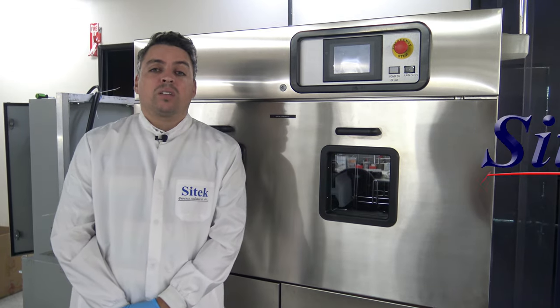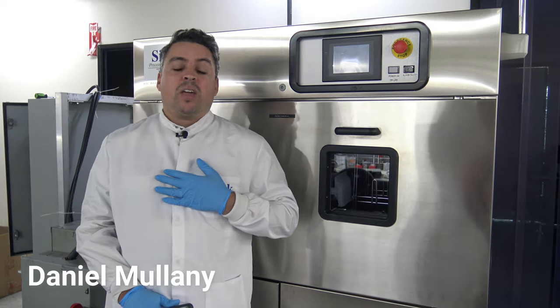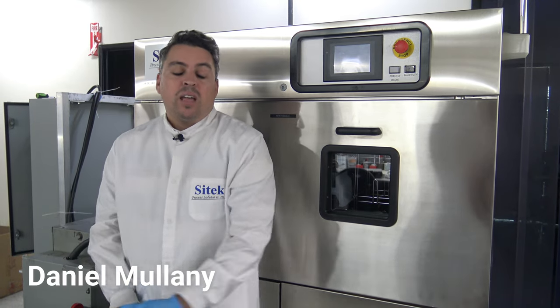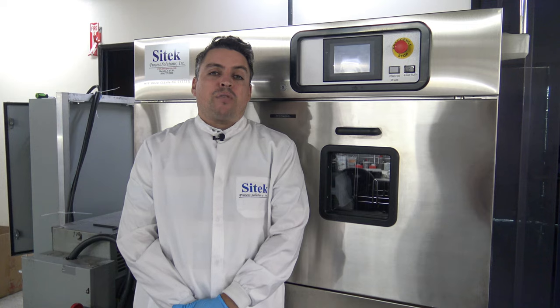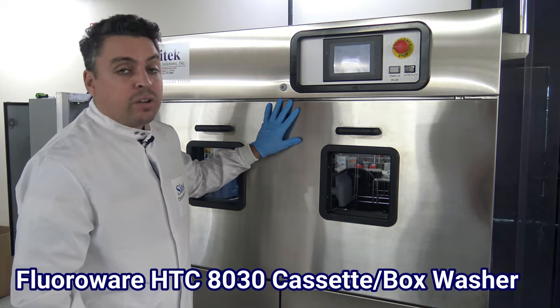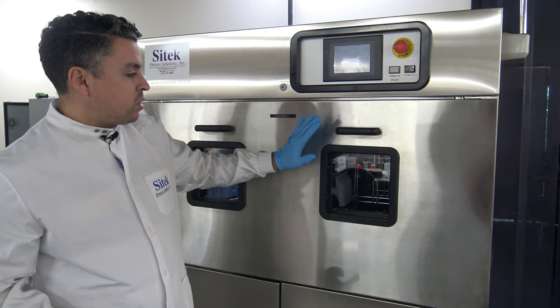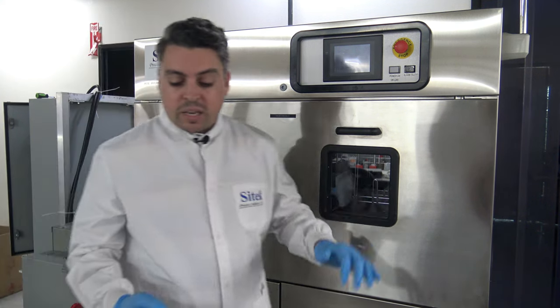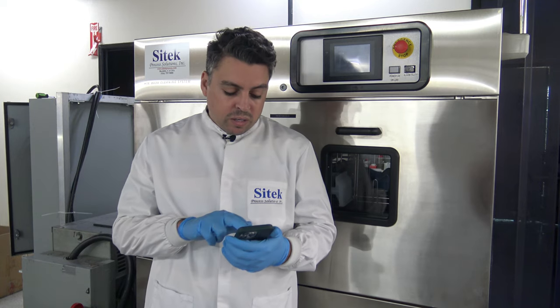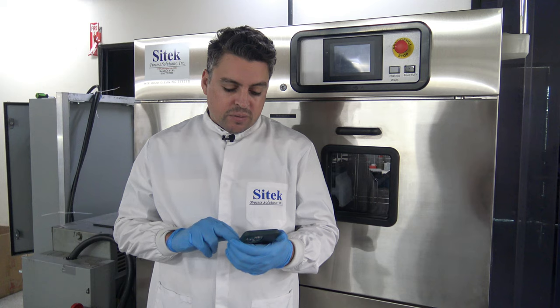Hello, today is Monday, August 1st, 2022. My name is Daniel Mullaney and behind the camera today is Diego Juarez. Today we'll be viewing a fully remanufactured FloorWare HTC 8030 cassette and box washing system. This system was fully refurbished by SciTech and will be shipping here in the US to our customer's PO number 03367.